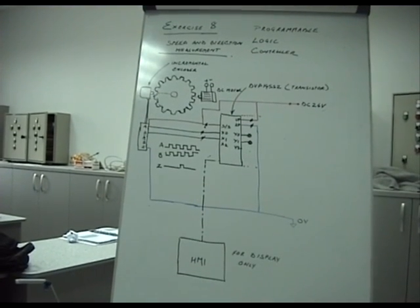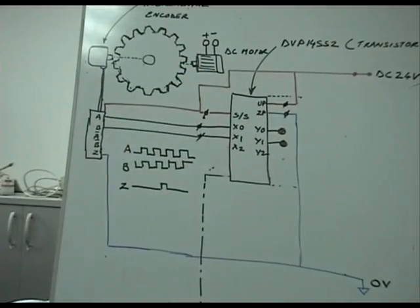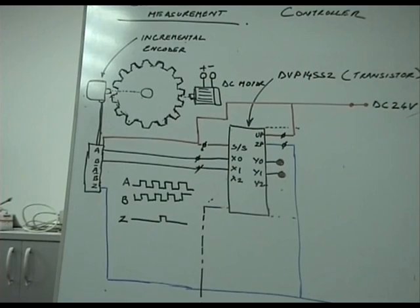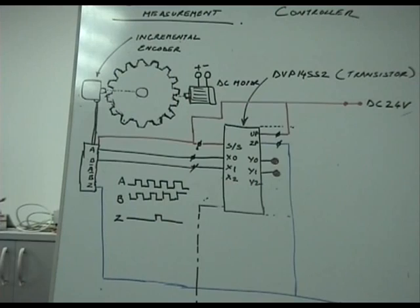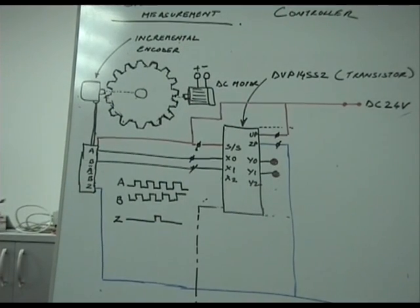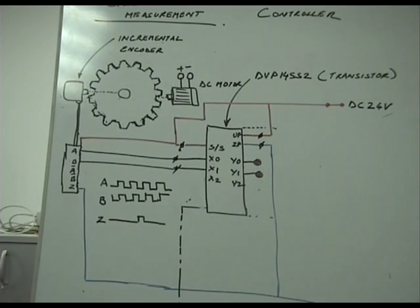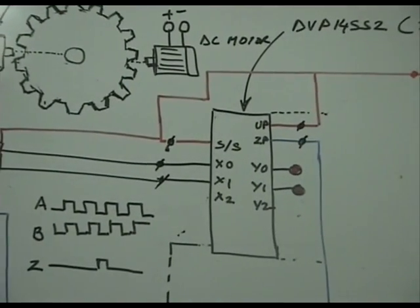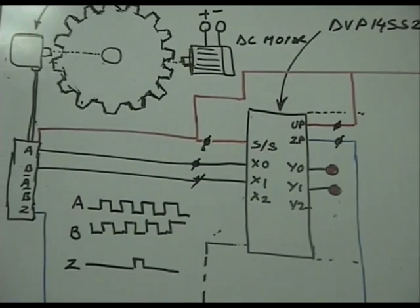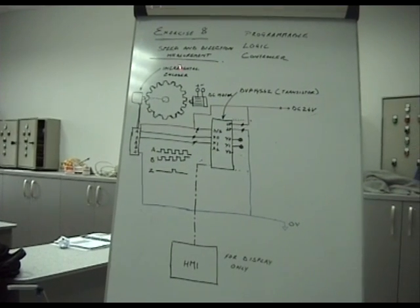This is exercise 8 in the programmable logic controller series. This is the most interesting and most recent application area for programmable logic control — measuring the speed and direction of a rotating shaft. Today, engines and generators have their speed and direction of rotation measured by devices called incremental or rotary encoders.